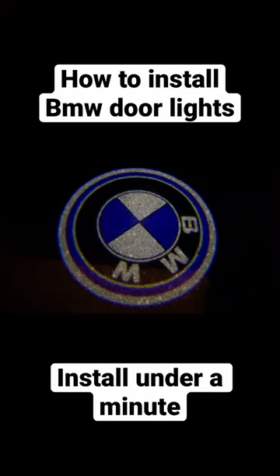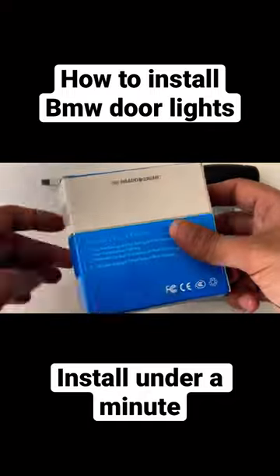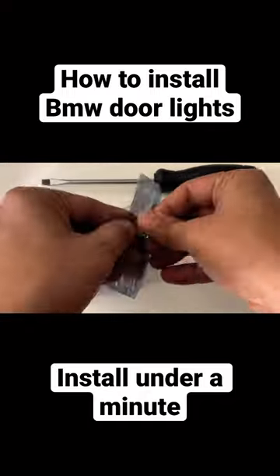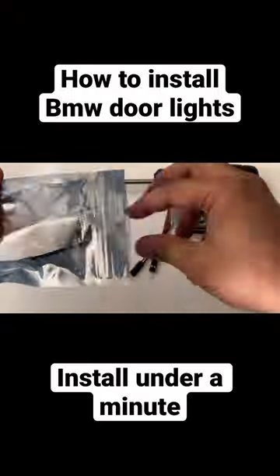How to install door lights. These are called 3D shadow lights. Inside you will see two lights and two connectors.